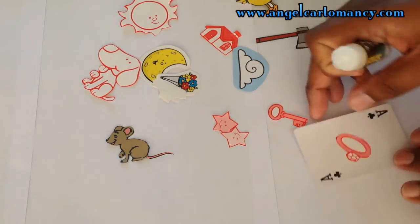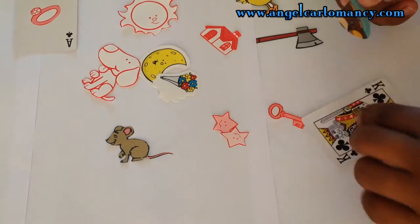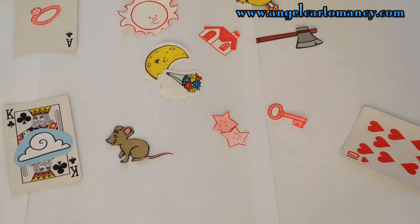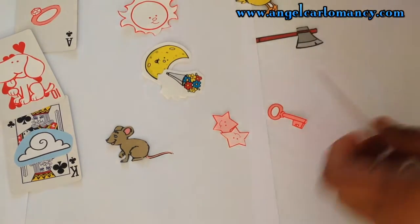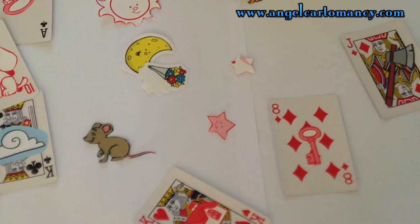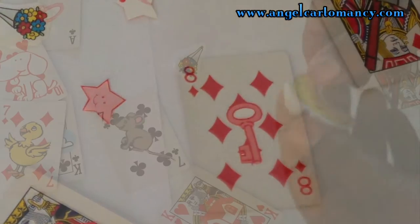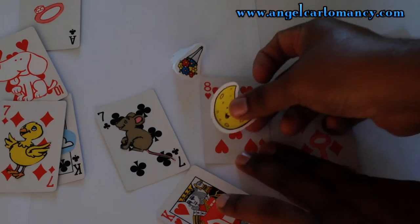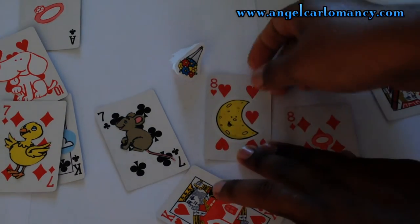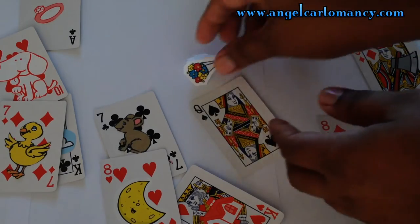Now, with the help of your glue stick, you are going to glue your images onto your playing cards. Another quick and fast option will be using stickers that you can easily find in any craft store.